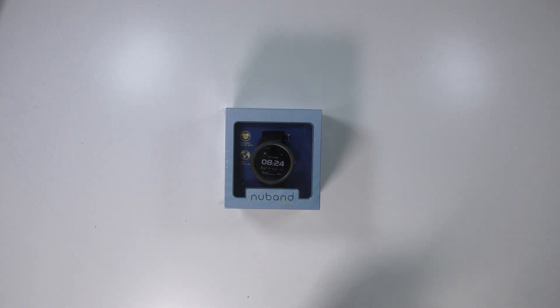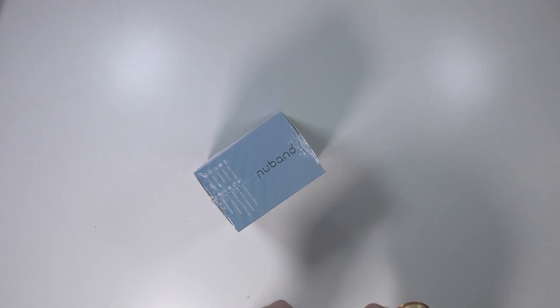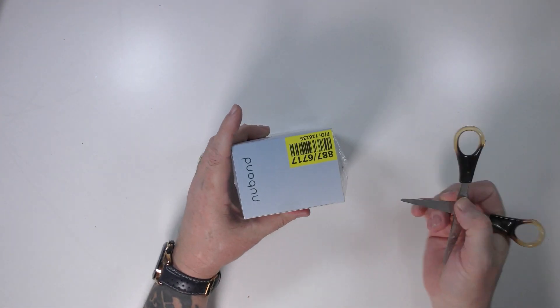So here we have the new Optima. We'll get this opened. Bargain price — I got this for a bargain price, so hopefully it's worth the money.